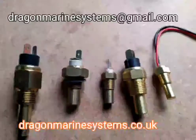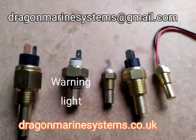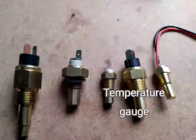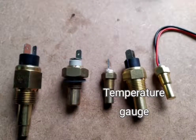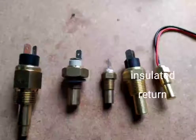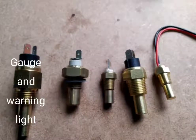Hello and welcome to this Dragon Marine Systems video. Today we're going to look at temperature sensors. You can get them for warning lights, for temperature gauge, for insulated return, and gauge and warning light together.